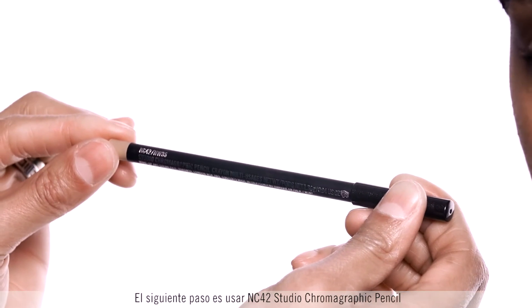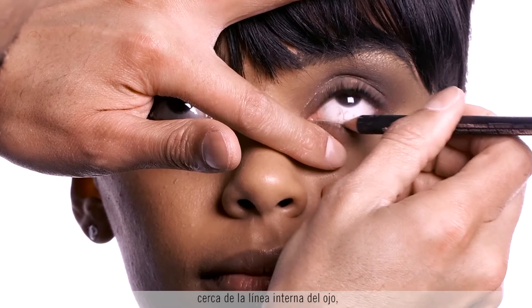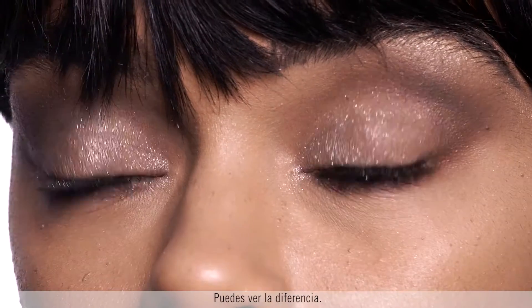The next step is using the NC42 Studio Chromographic Pencil close to the waterline just to brighten the eye. You can see a difference already.